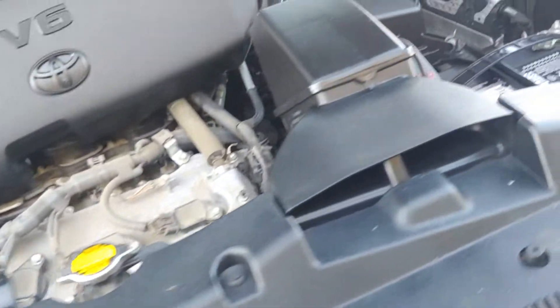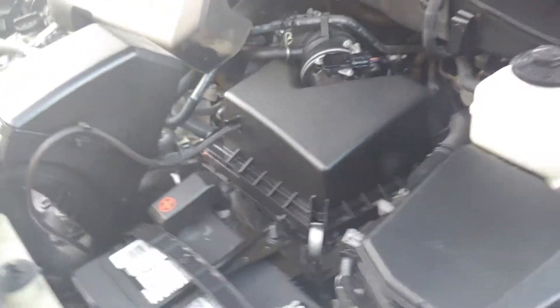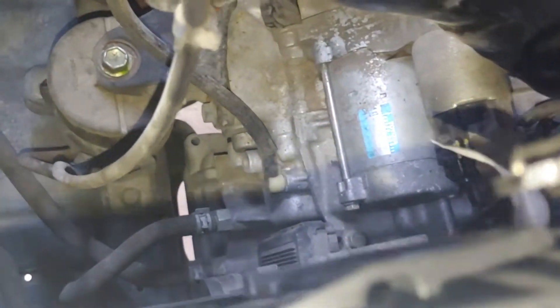Other than that, it runs smooth. There's no other major leaks that I've seen. It all looks fairly dry.